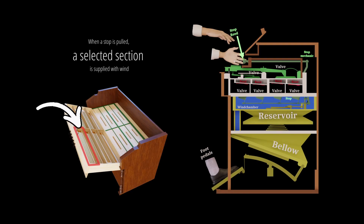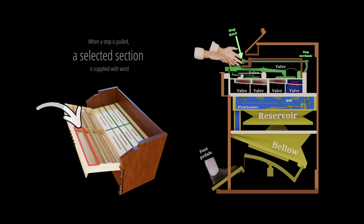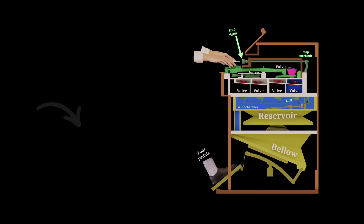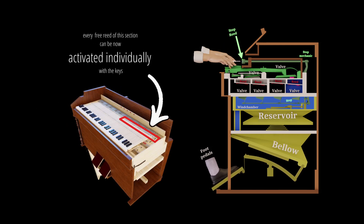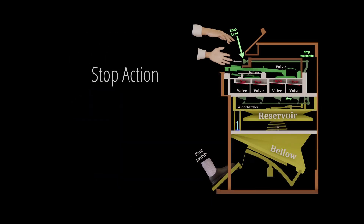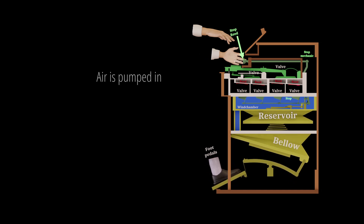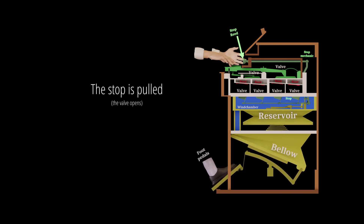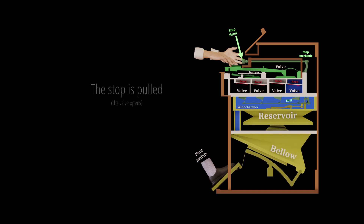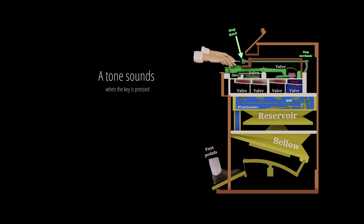Stop action: when a stop is pulled, a selected section is supplied with wind. Every free reed of this section can then be activated individually with the keys. Air is pumped in, the stop is pulled, the valve opens, and a tone sounds when the key is pressed.